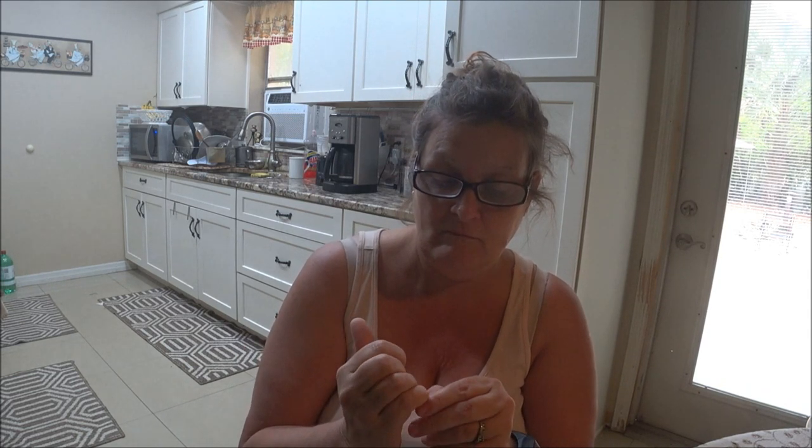I already got my nails where I want them the best I can and hopefully I can do this without it looking too bad. That's the only problem why I went to the salon anyway — because my hand jerks and it doesn't look the best. But hopefully I can do this. Stay tuned and we'll be back.